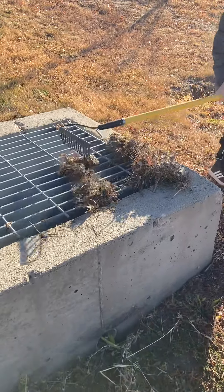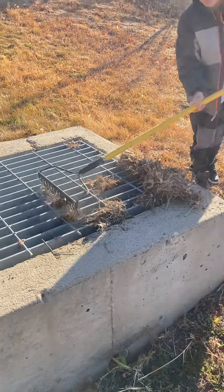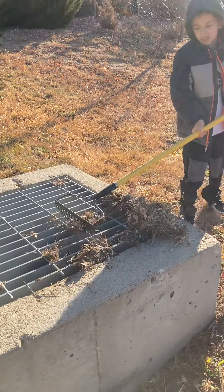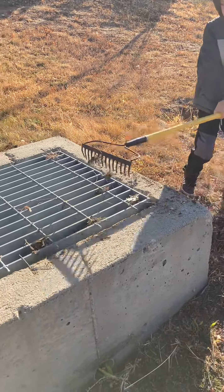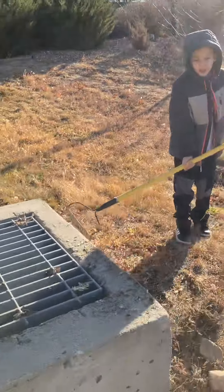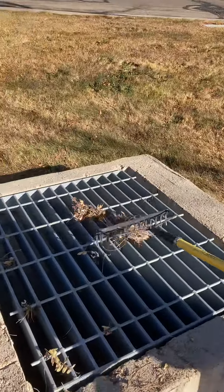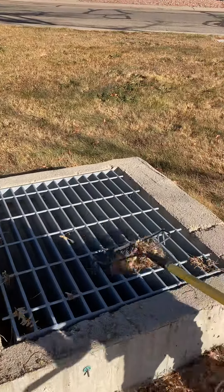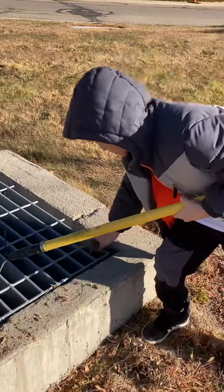I drag it back to the pole — I just want to get the debris through the grate. People usually think not to put it through the grate because they think it's going to clog the lake, but no — whatever won't get through the grate can always stick with the pipe.